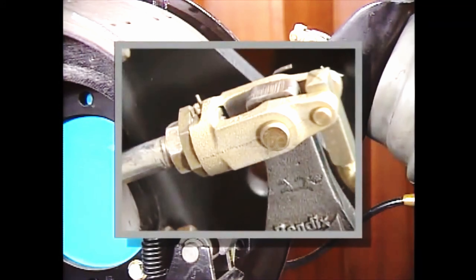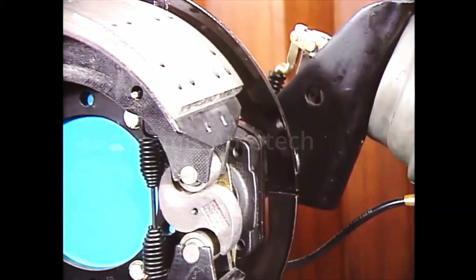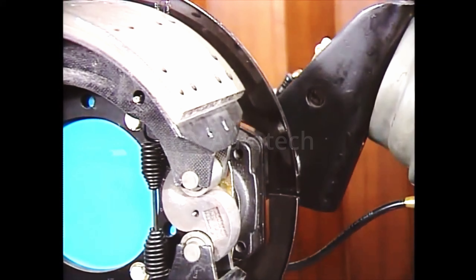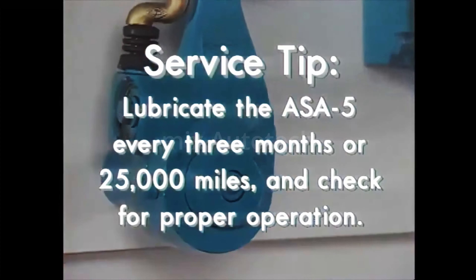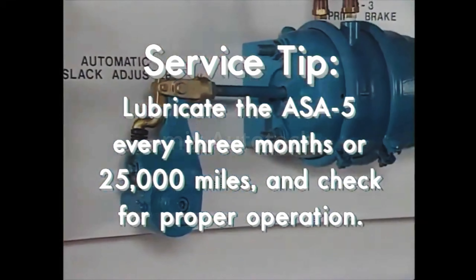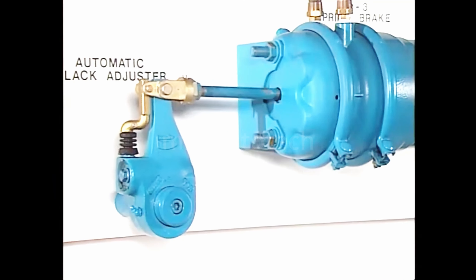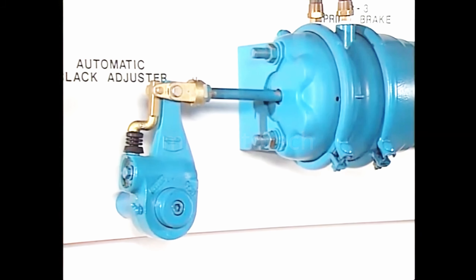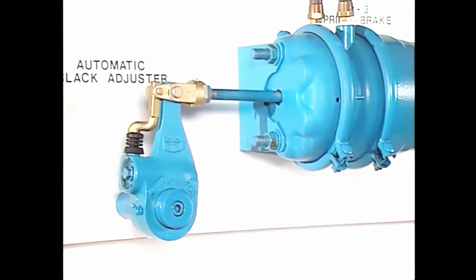When the brake application is released, the actuator push rod returns to the released position. The camshaft rotates in the opposite direction to its new adjusted position and the brakes are released. Here's another service tip: lubricate the ASA-5 every 3 months or 25,000 miles, whichever comes first, and check proper operation every time you lube it. Make a service brake application and note the length of the brake actuator push rod stroke. If too long, there could be a problem with the ASA-5 or the foundation brake itself.